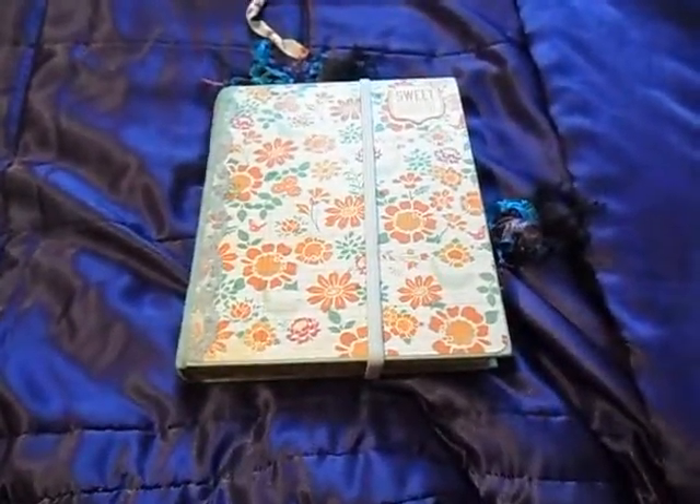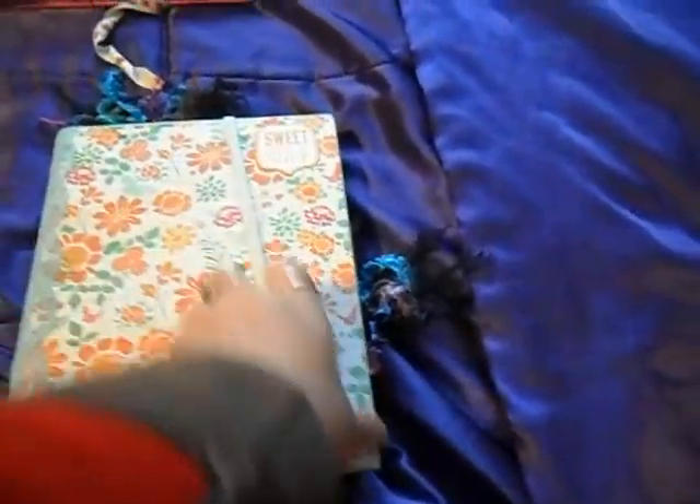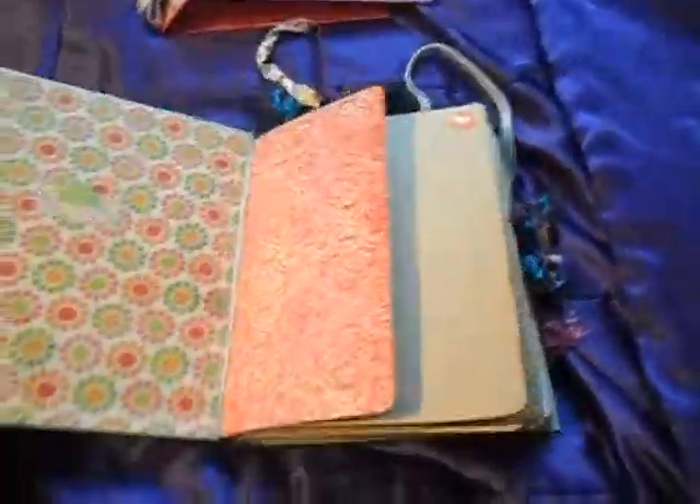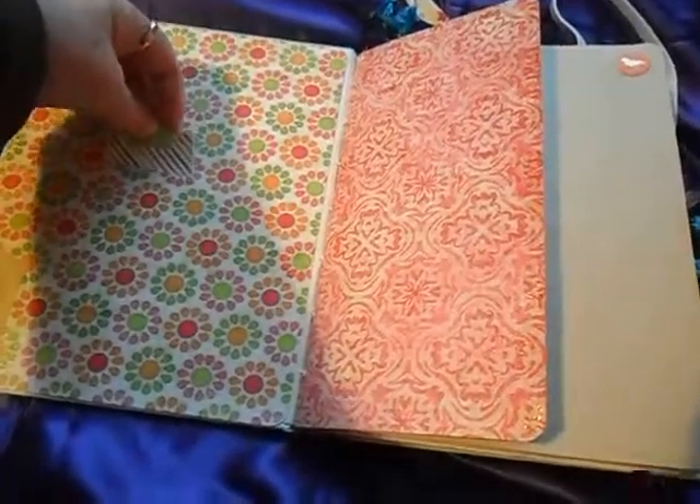This is my biggest junk journal I've made and it's just held with a hair tie. It's very colourful and it's got some hidden pockets going into the cover.